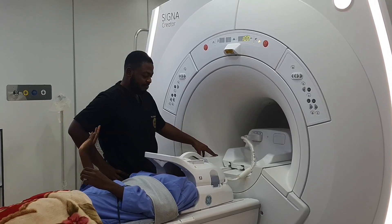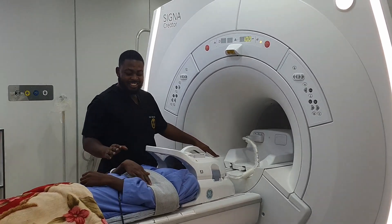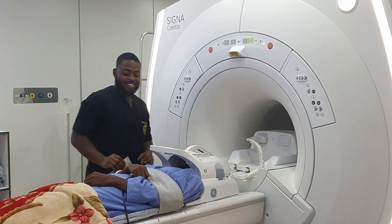Oh my god, I feel scared. Can you release my hand? Just release my hand.